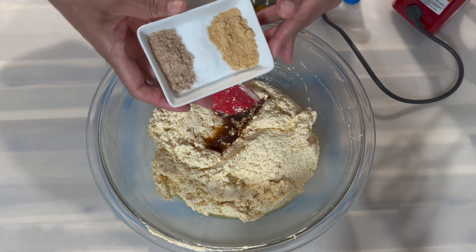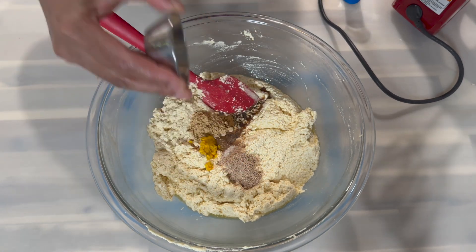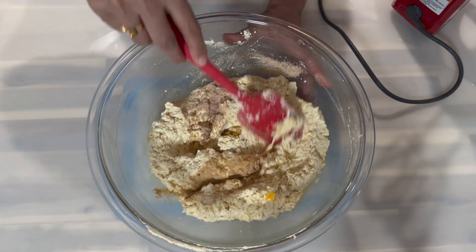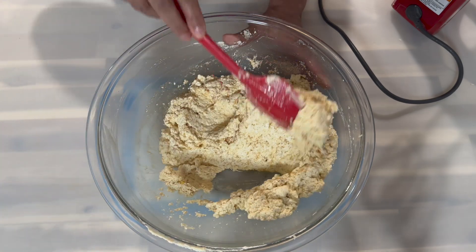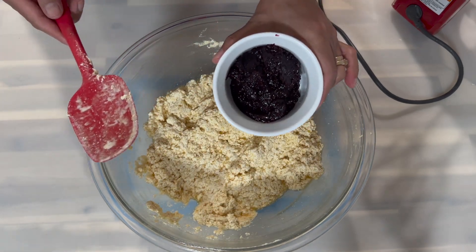I'm also going to go in with all of my spices, followed by my orange zest. Give that a good mix to ensure that everything is nicely distributed. Once everything is nicely distributed, you are going to go in with your sorrel fruit mix.